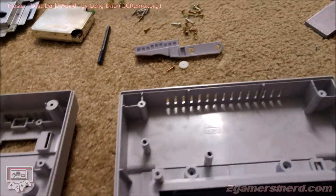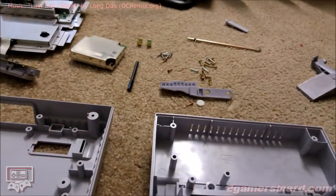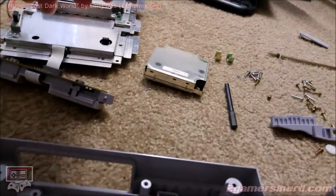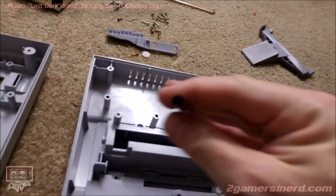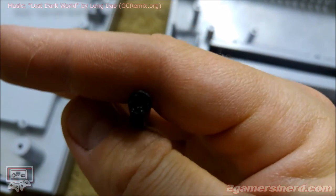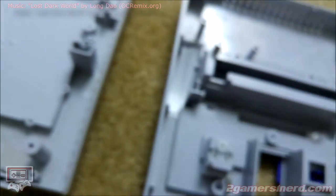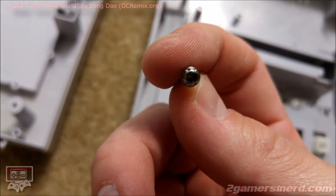I know where all these screws go. This is a room that's not going to get bothered, so I'm good. First things first, work in a well-lit, well-organized room, and make sure that this guy doesn't get shocked. To take this thing apart, get one of these. This is a game bit, and as you can see, it's got an interesting little head in there.